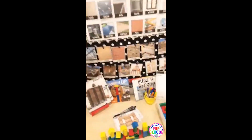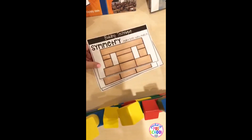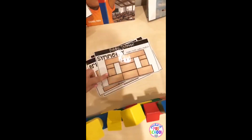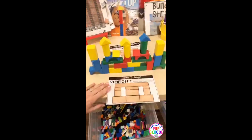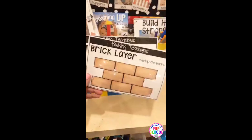Once your kiddos get amazing at building and have had tons of building experiences, you can talk about building techniques. Just like in math and in reading, builders use techniques too. I've actually done a lot of these things in my classroom. So this one is symmetry, which is a great way to teach kiddos about symmetry and balance. My little pre-K friend built this and we talked about how it has symmetry, which means it's the same on both sides — so you're sneaking in lots of math. You can also talk about how bricklayers overlap the blocks.